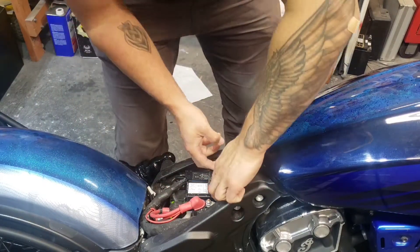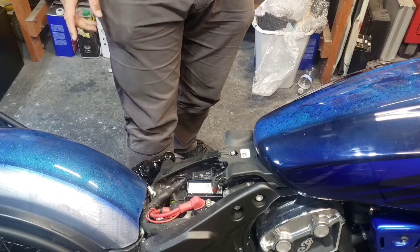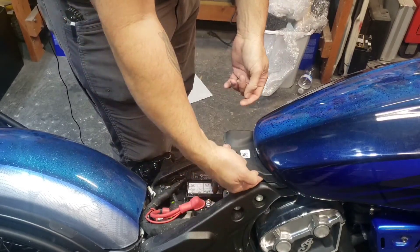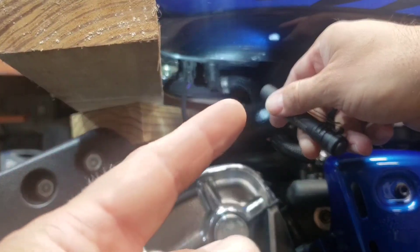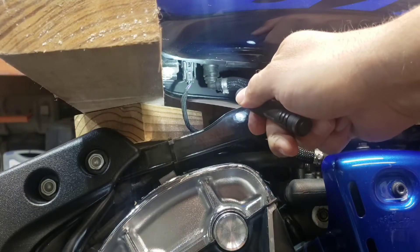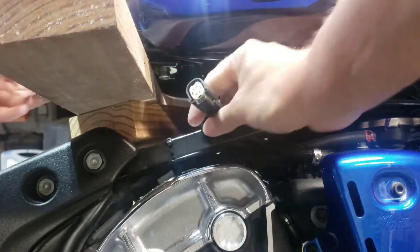It should give me enough room to pop the tank up. Pop this up and you've got a couple of plugs down here that you've got to unplug. I've got two pieces of two-by-four here with the tank lifted up a little bit, and you can see there's a connector right there. Push that tab in and the connector is disconnected.